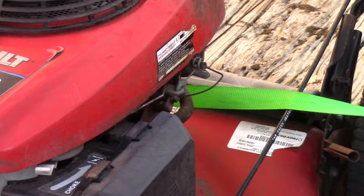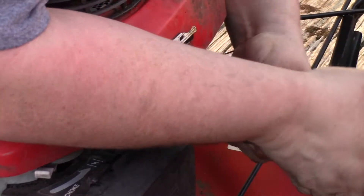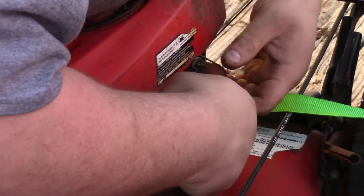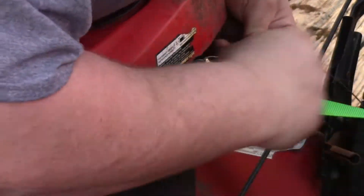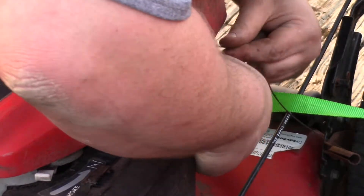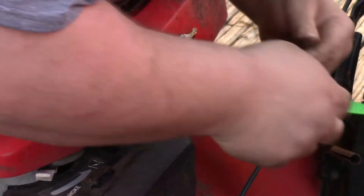I hope you can still hear me. I'm coming over here to grab a set of cutters, which are right here. Honestly, I was messing with a different mower a few minutes ago and it was pissing me off because every time I have a Toro lawn mower, the thing is a nightmare.